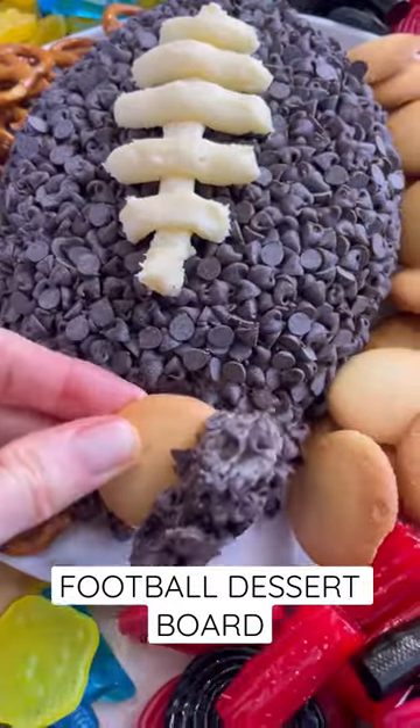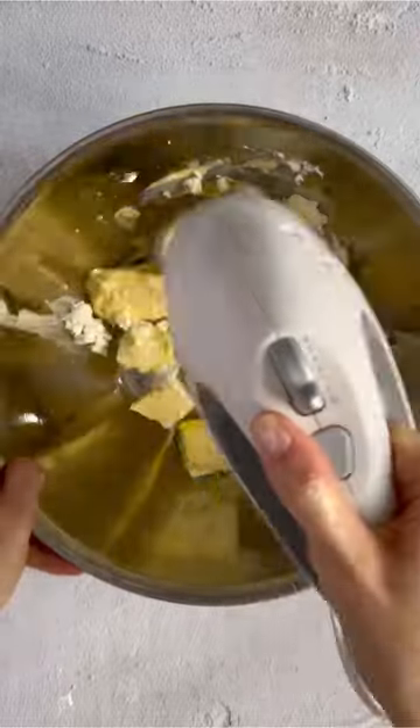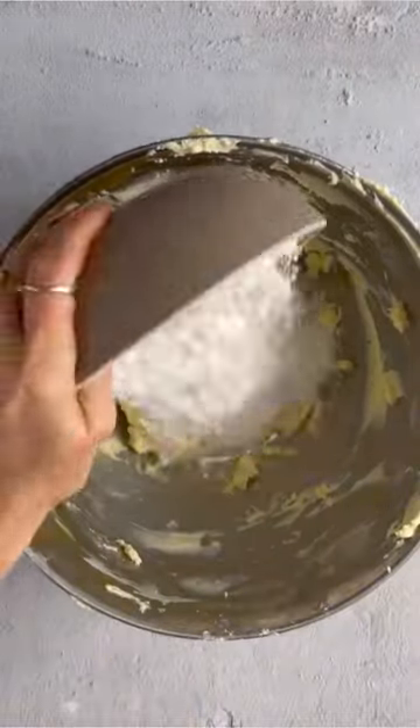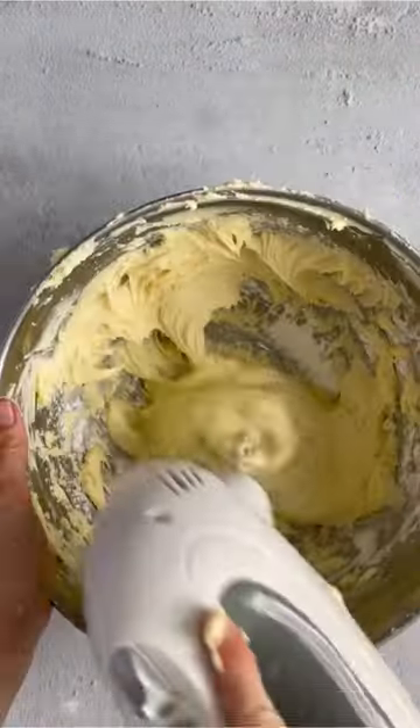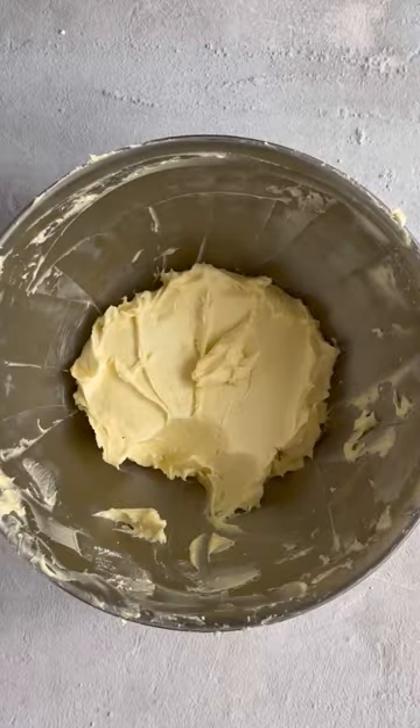You're going to want to save this chocolate cheese ball and make it for the Super Bowl this year. It's pretty simple. You're just going to mix cream cheese and butter until it's light and fluffy. Add in some powdered sugar and mix again. Once that's done, reserve a couple tablespoons in a Ziploc bag for later.